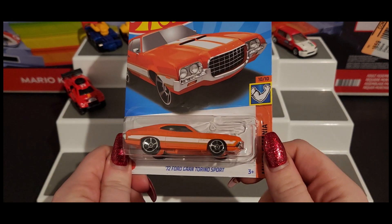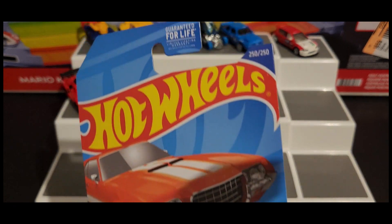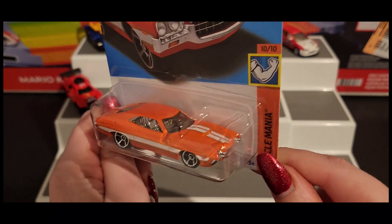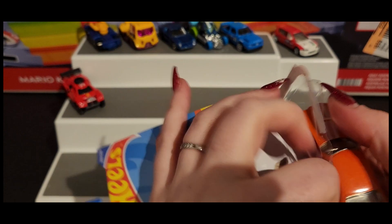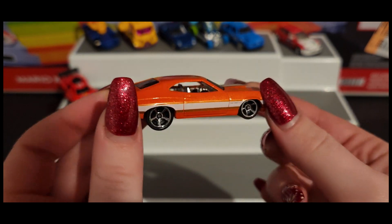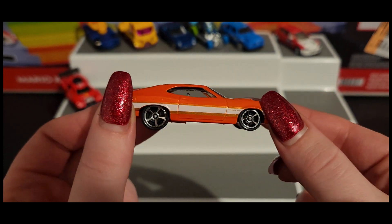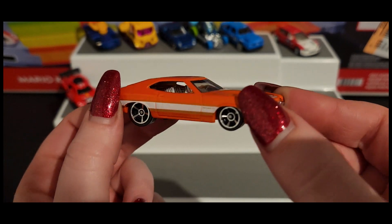Next we have the '72 Ford Gran Torino Sport. I love the orange and white color on it, honestly — very cool. Let's get a closer look. This is actually really awesome. It's got a very slight shimmer to it — there it is as it hits the light — it's a beautiful car.